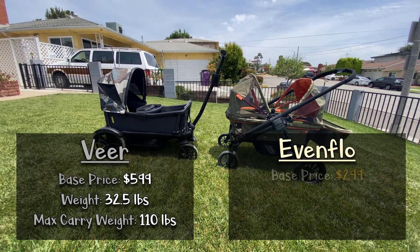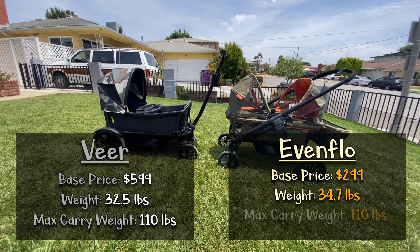The Evenflow base price is $299, which comes with the wagon itself, two canopies, a snack tray, and a basket. You can also purchase a car seat adapter if needed. It advertises all-terrain wheels and weighs 34.7 pounds. It can also take 110 pounds or 55 pounds per seat. You can even purchase a separate toddler seat, which mimics a traditional stroller seat and can also take 55 pounds.